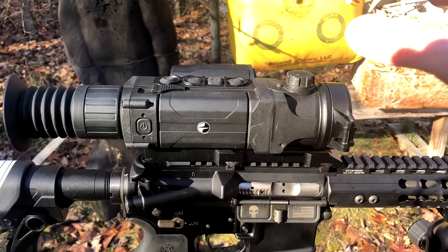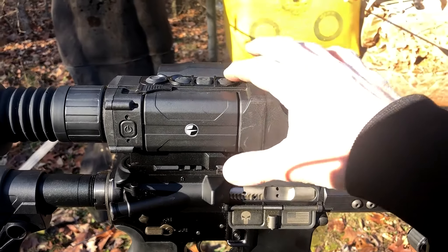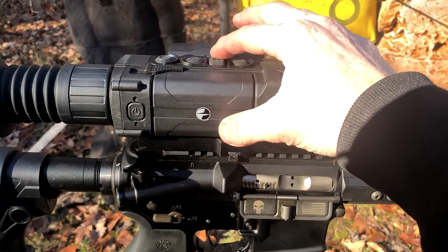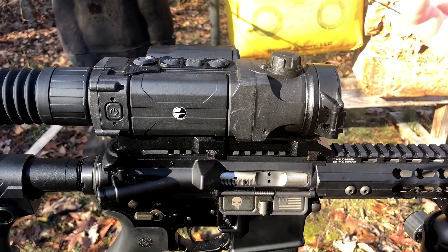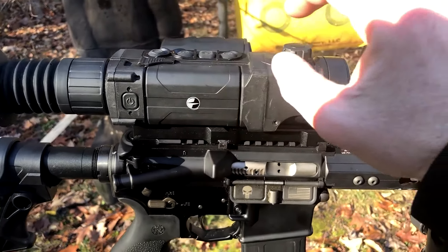I'm going to grab the camera, bring it over here, show you the unit itself, overlook the battery and the buttons, and then I'll take it down to the shed. I have a piece of aluminum foil taped up, and I'll run the video through the scope so you can see for yourself the white hot, the black hot, and the LRF — how the range finder works.